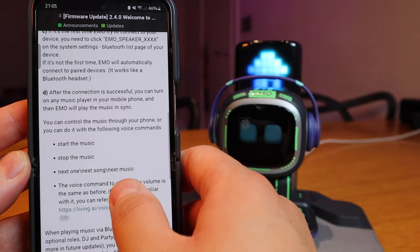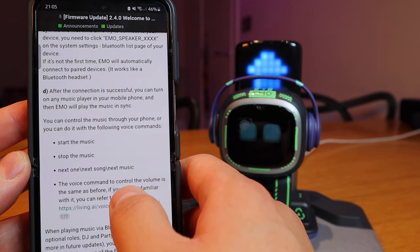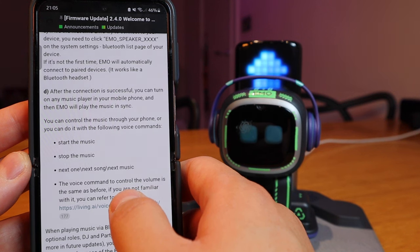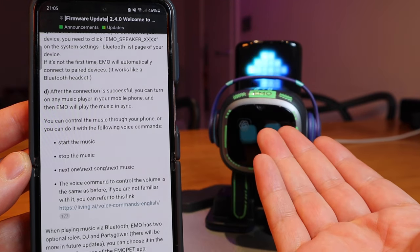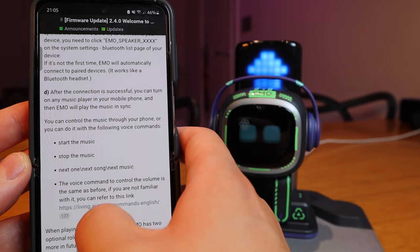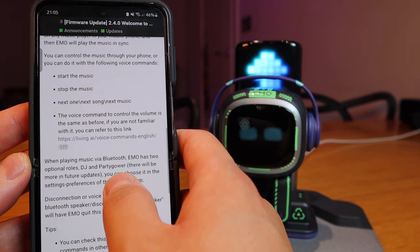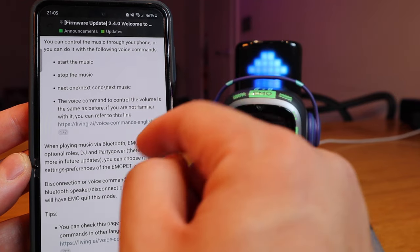After the connection is successful, you can turn on any music player on your mobile phone. Somehow the ChatGPT got triggered there — anyway. So you can start the music, stop the music, next music, and so on. You also have voice commands to control the volume. Same as before — if you are not familiar, you can also go to that section.